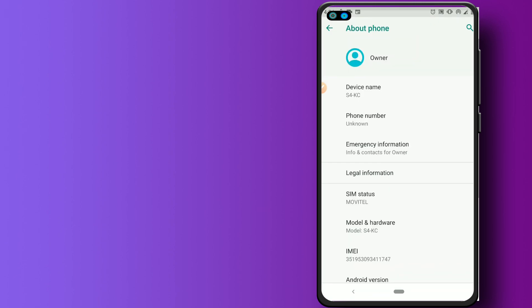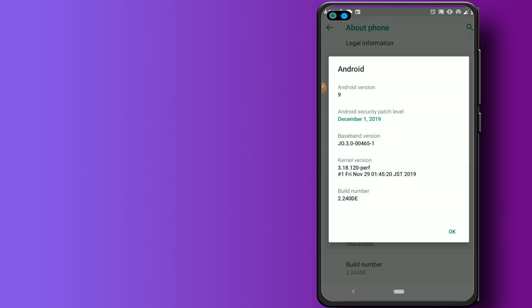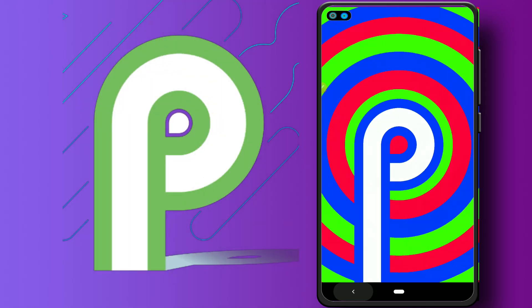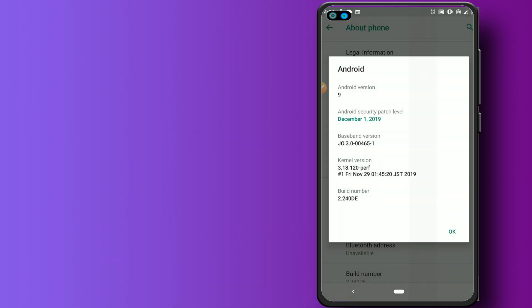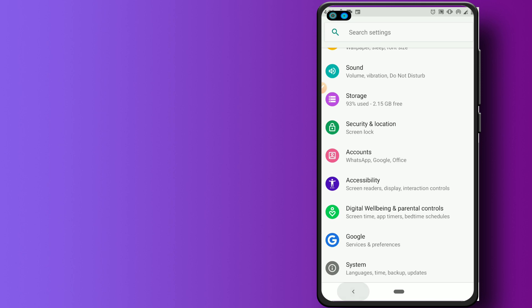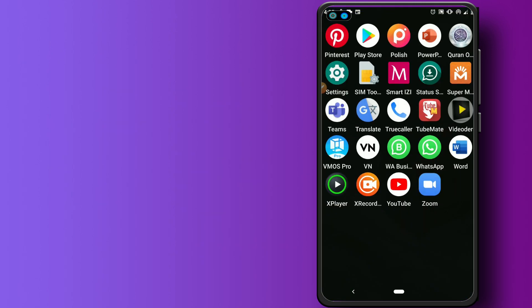As I showed you, I have Android 9 here — Android 9 Pi, as you can see. Now I'm going to show you one way we can install KingRoot and root our device with KingRoot on Android 9.